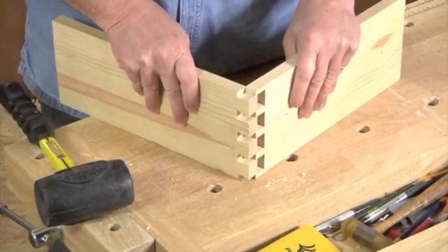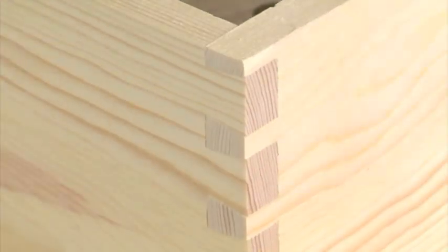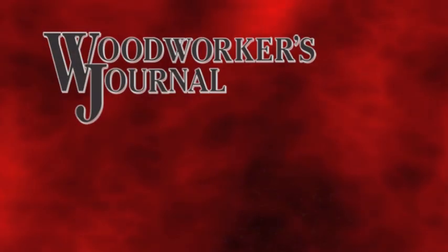When you're ready to assemble your dovetail joint, use a rubber or other soft-headed mallet to gently pound the joint components together.